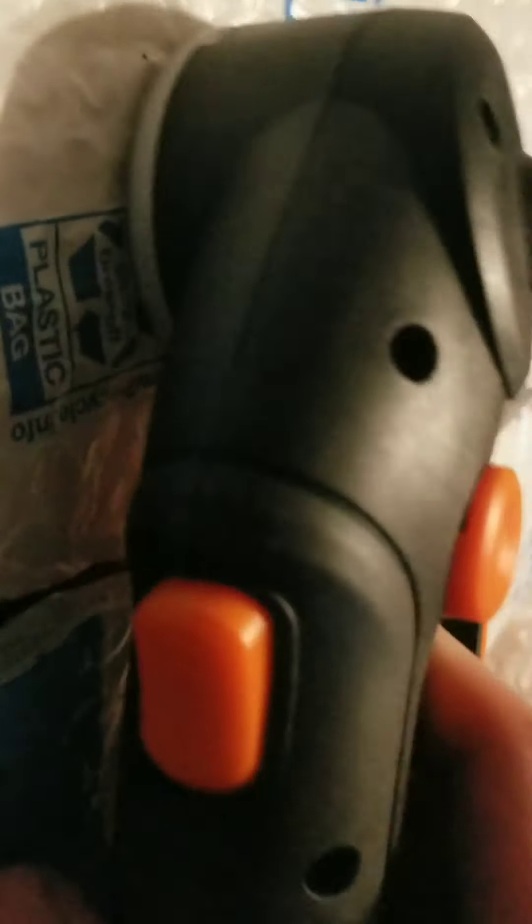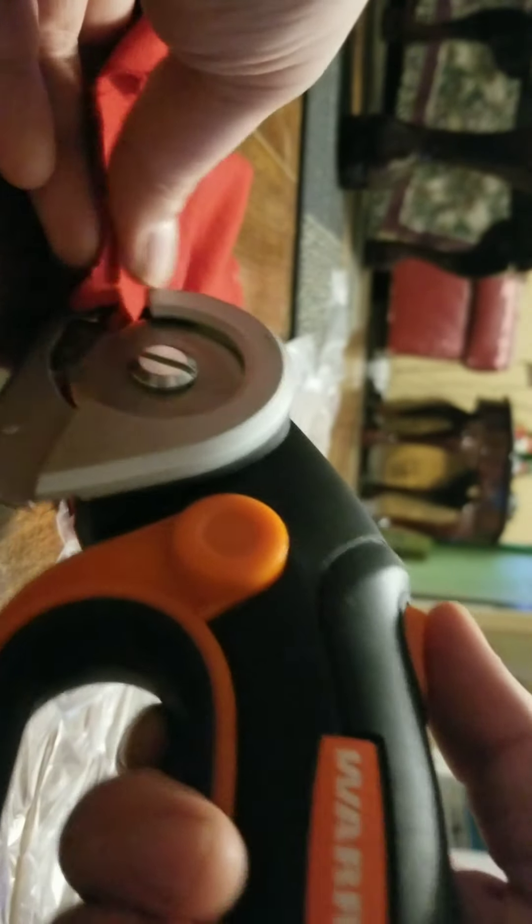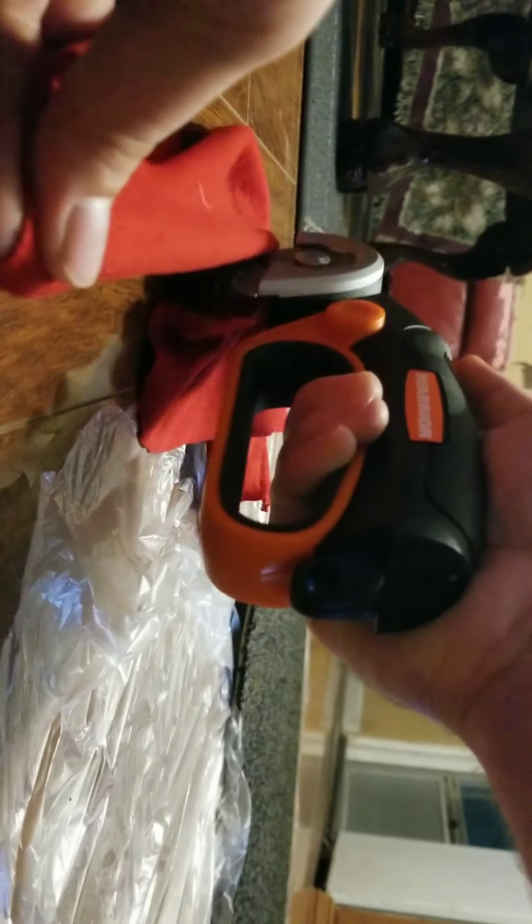Let's try some packaging. Let's try some cloth. It does that pretty easy too.